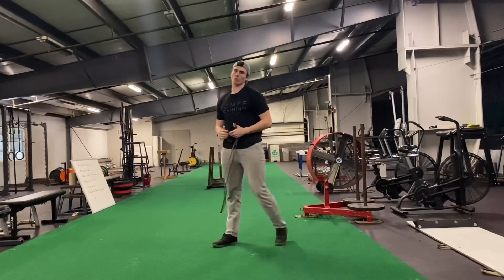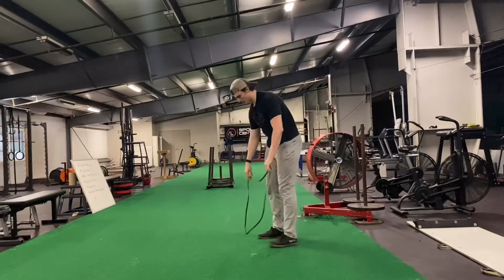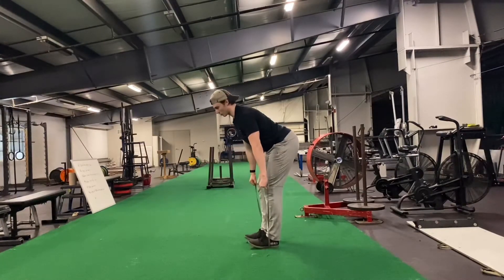All right, so for the bent over banded Y's, you just want a nice light band. You're going to take a step on that band, grab it, hinge your hips back, nice straight back.